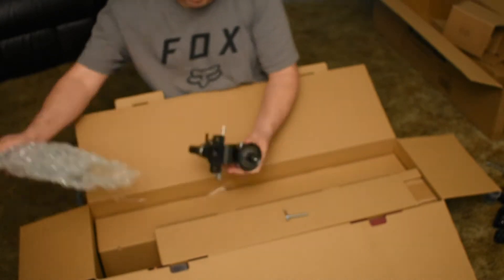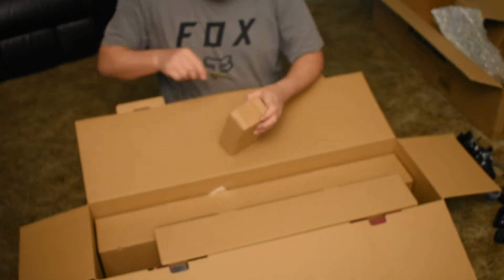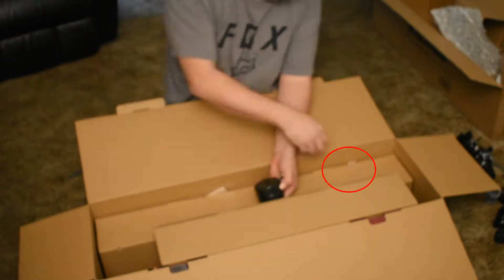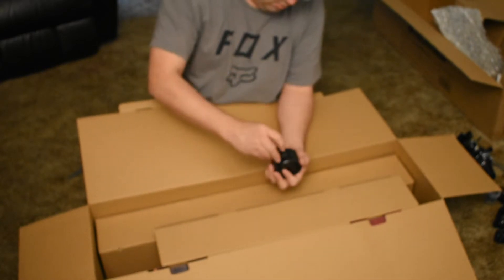It showed up in good condition and is well packaged for shipping. Watch out for the little pin that will fall out of the counterweight when you take that out — kinda like that. You'll know it when you see it; it's the heavy box.